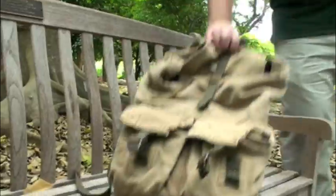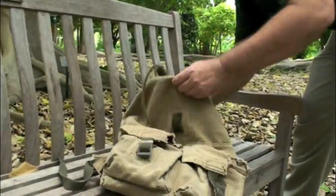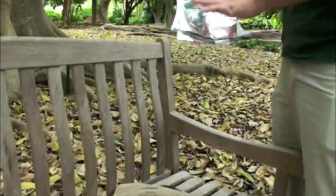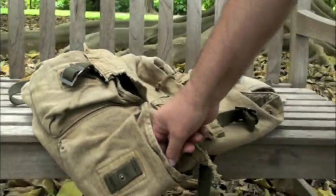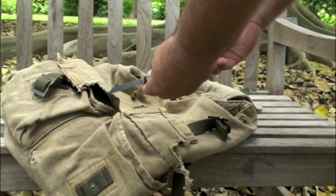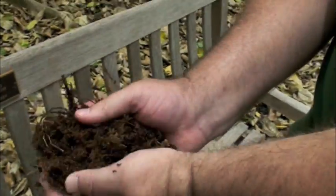You really only need three things for air layering. One, you're going to need some tin foil — that can be pre-cut or you can cut it yourself. Number two, you're going to need a knife; it doesn't have to be that sharp. And number three, you're going to need some sphagnum moss.